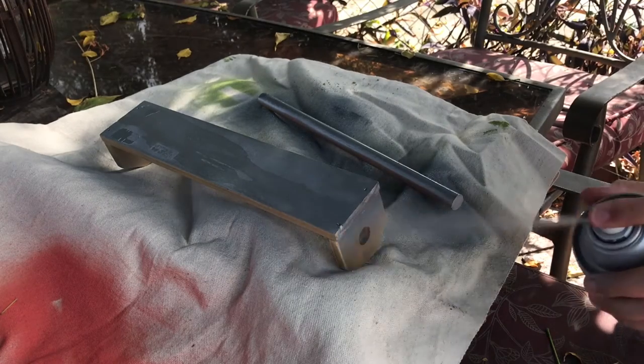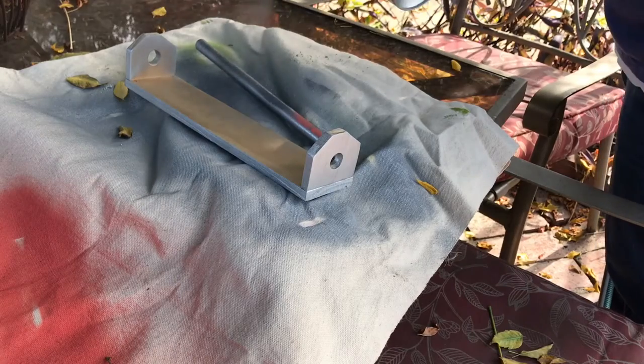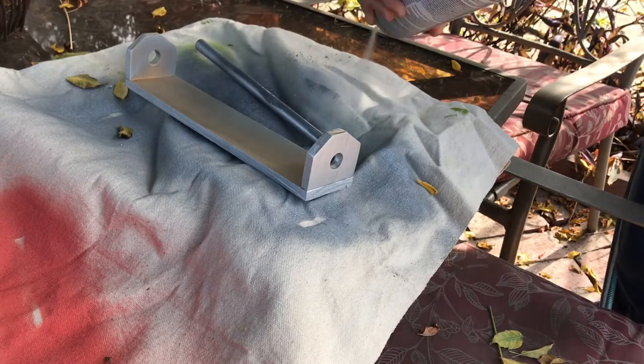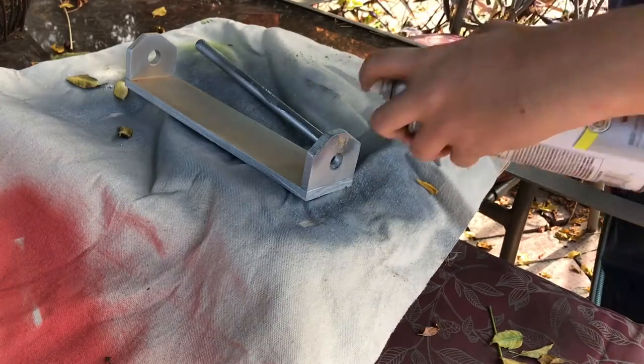I decided to paint this with a metallic silver spray paint, but mostly I did that just because I was out of black spray paint. Overall I really like how it came out with the color and it took really just one coat to get the whole thing completely covered.